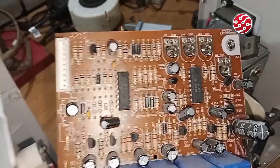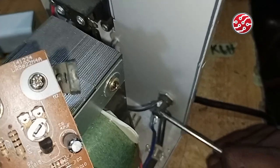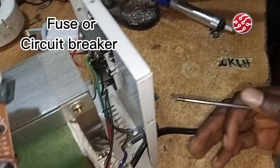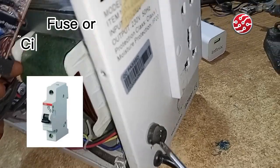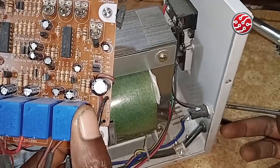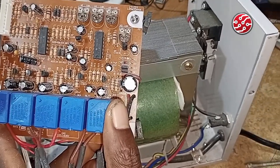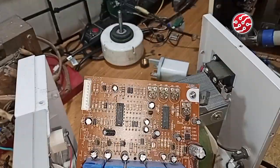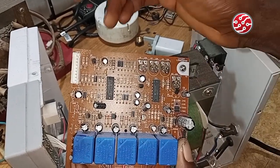The final component is the fuse. For 2000 watts and below, stabilizers work with fuses. But when it is more than 2000 watts, they work with circuit breakers — not fuses. So: 2000 watts and below use a fuse; more than 2000 watts use a circuit breaker. Note that. I have now completed the explanation of all these components.